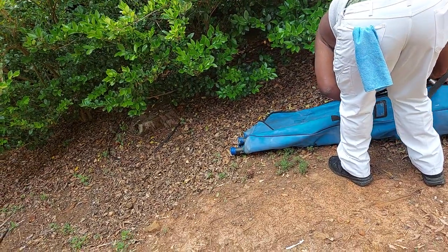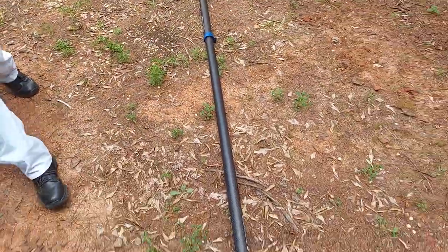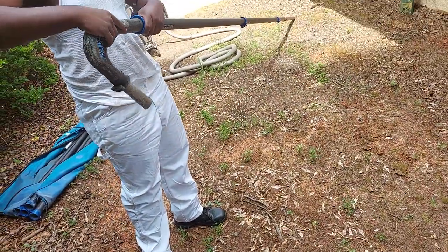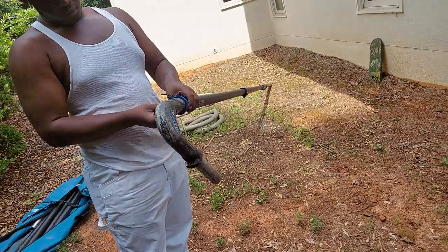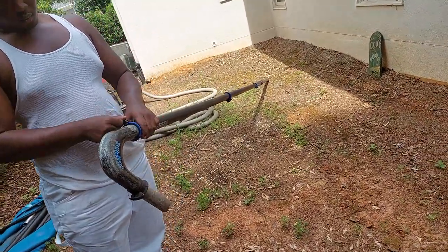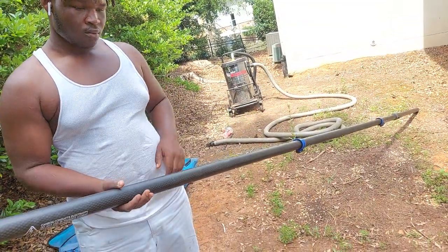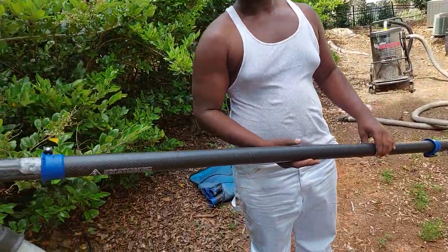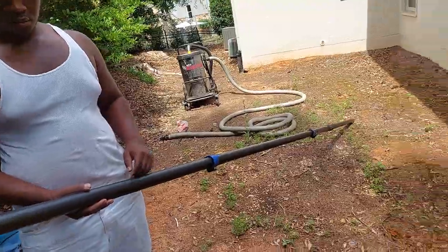Hey everybody on YouTube, Facebook, Next Door - we're still doing gutter cleaning. This is actually a training video for using the SkyVac interceptor. I have my own technique that I like to use and I want to demonstrate it, so anyone out there who has one of these machines can get a little insight. I'm gonna hand the camera over to my assistant and get started.